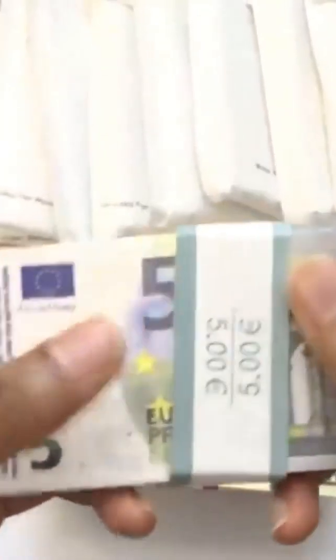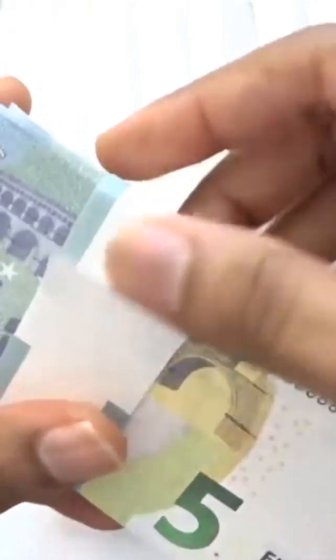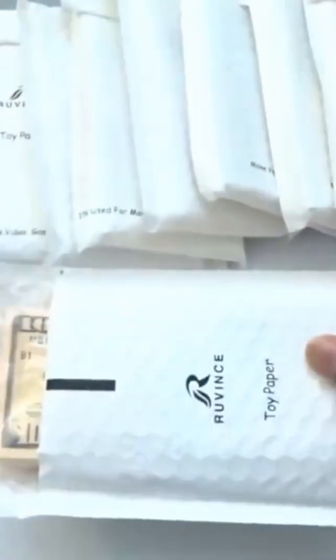Let's continue where we left off - here are the five euro banknotes. The strap is coming off but anyway, let's open this next one which looks like the ten dollar bills. But we're still going to test out that money gun.